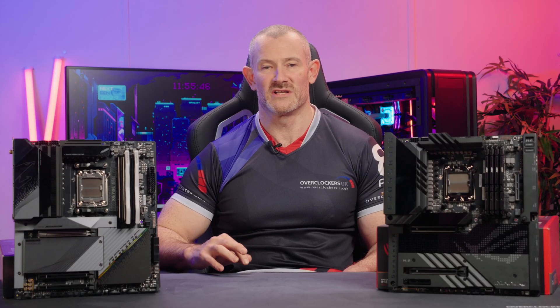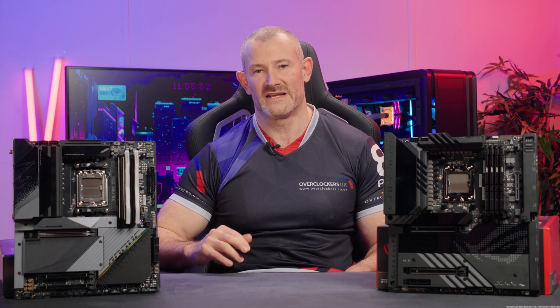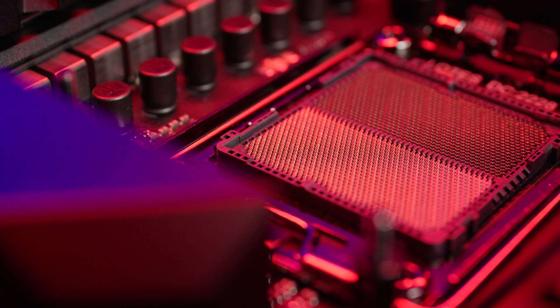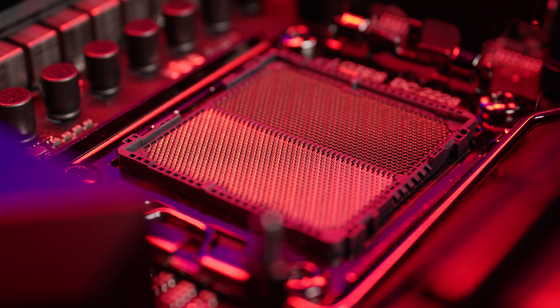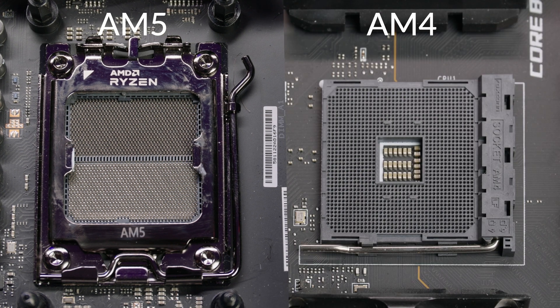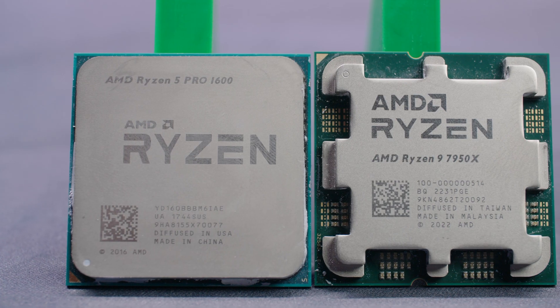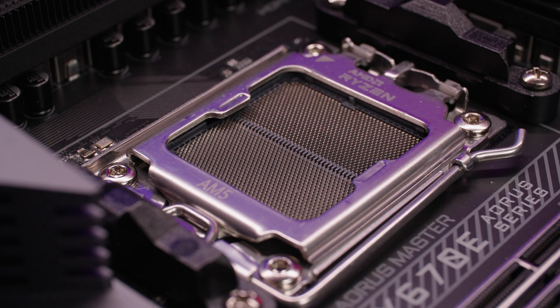Now we've discussed the new cores and the new stack of CPUs and the new stack of motherboards. Let's look at the motherboards themselves and see what's physically different around the socket and the cooling. Firstly, let's look at the AM5 socket. Traditionally, AMD has used a ZIF-style socket — Zero Insertion Force — where the pins that connect the CPU to the motherboard are included within the CPU package.